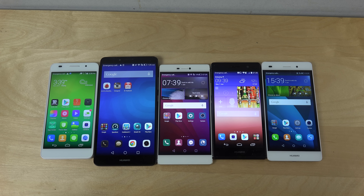Hey guys, so I just want to do quickly a video here on some of my Huawei phones, just because a couple of days ago I thought that why not do a comparison here with all my Huawei phones at the moment.